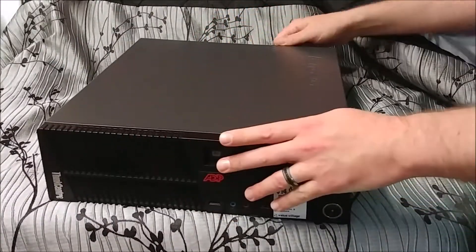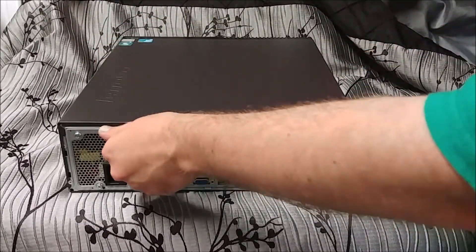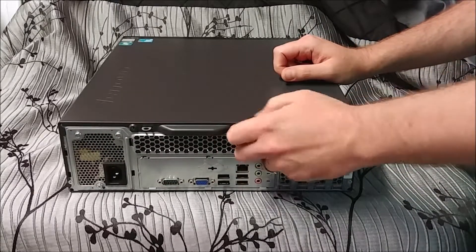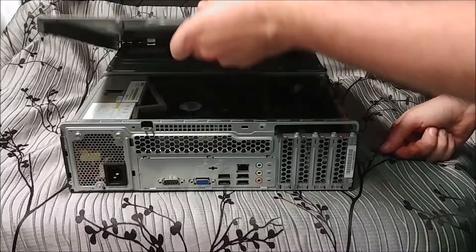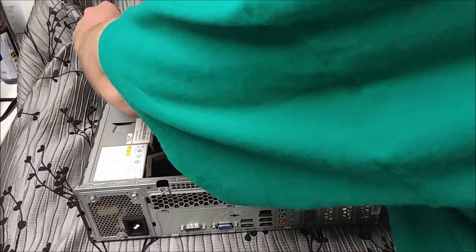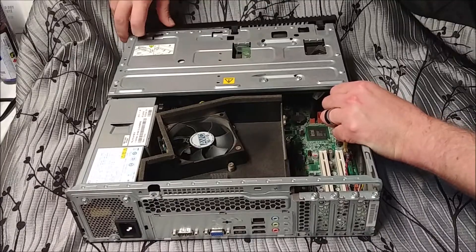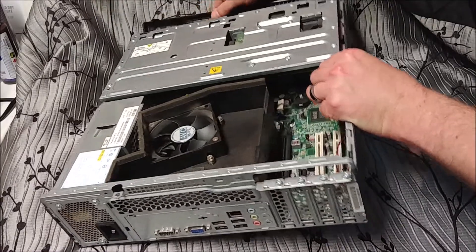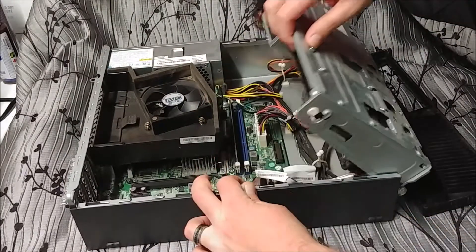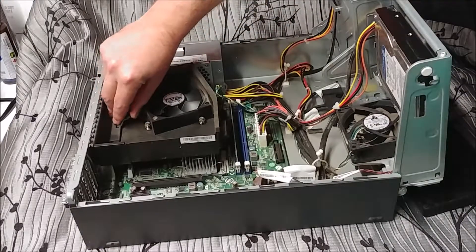Lucky for me, the screws in here were really tight, so there's no RAM or anything missing. Every time I look at a computer at Goodwill, the hard drive or the RAM is missing — someone might have dropped it off that way, but I get more of a feeling it gets lifted. I didn't realize that the standard front cargo section of these low profile systems was so standard. You get the hard drives, the fan, all that fun stuff.